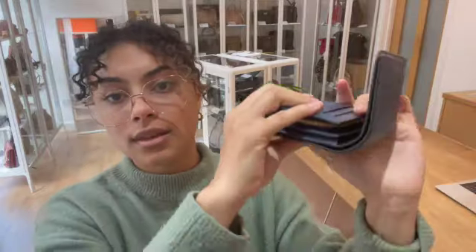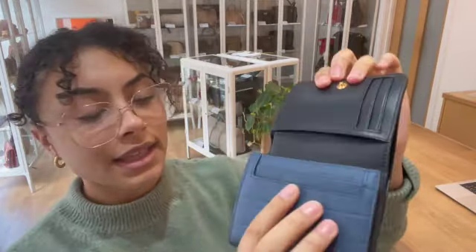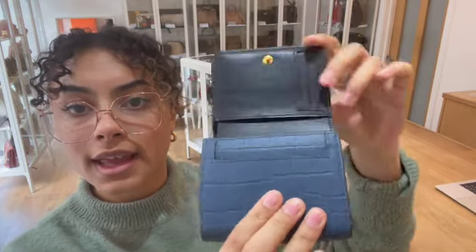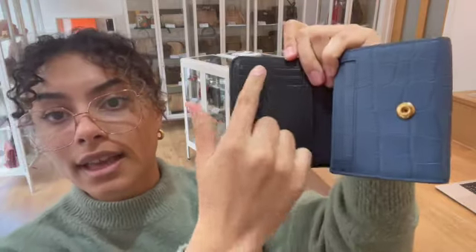So we've got a flat closure with a pressed stud fastening. And then along the length of the wallet, we've got that long notes pocket there. And then underneath the flat closure, we've got one small flat pocket there. And then we've got three card slots here as well.